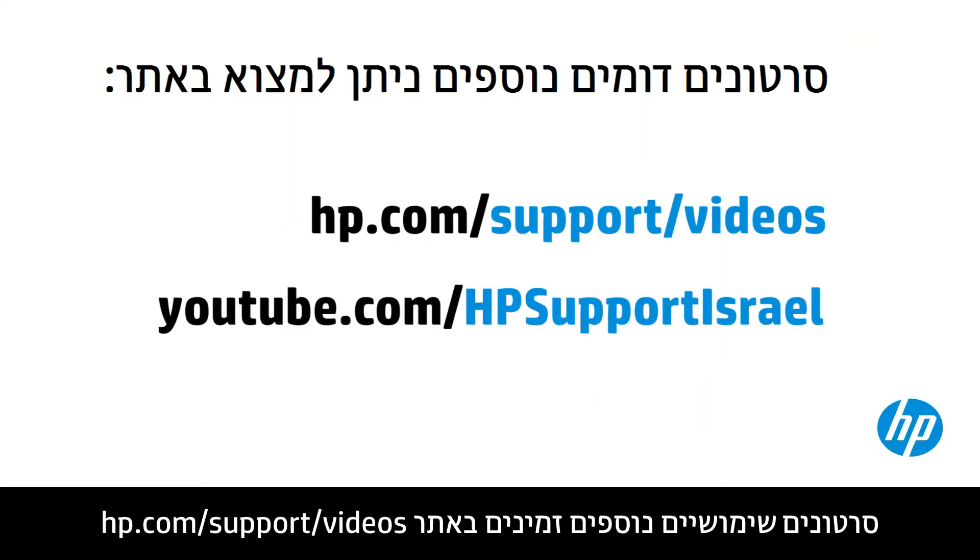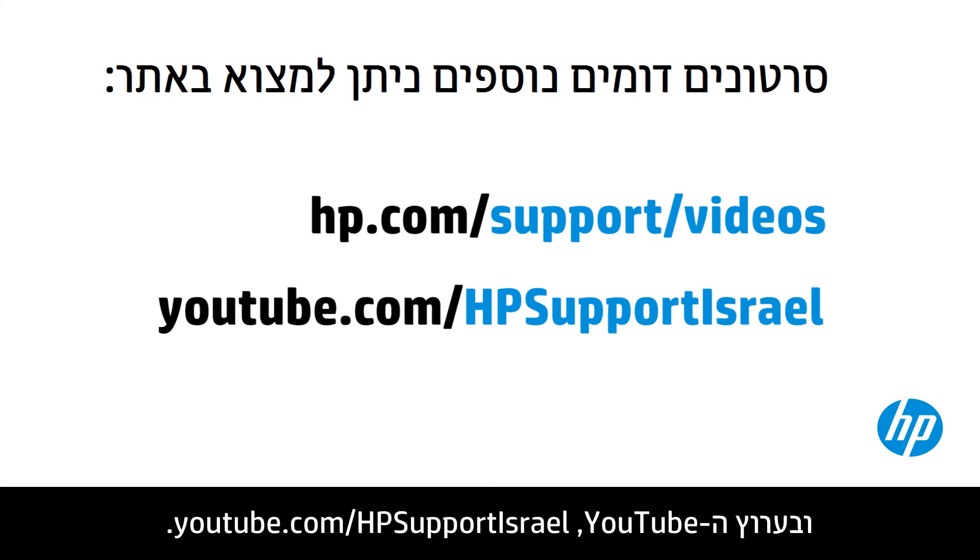You can find additional helpful videos at hp.com/support/videos and on our YouTube channel, youtube.com/hp computing support.